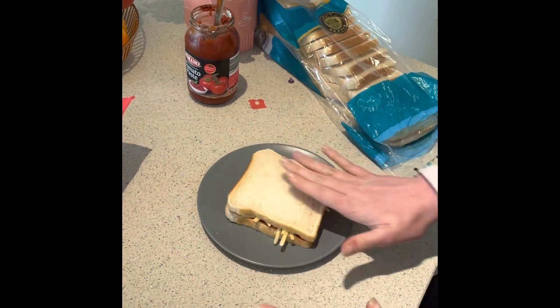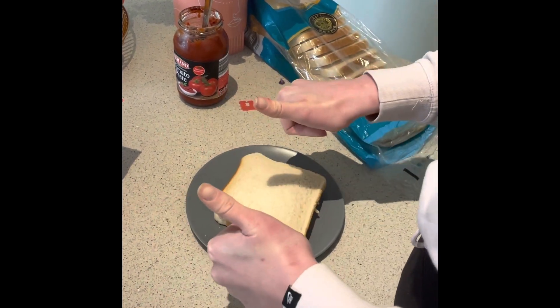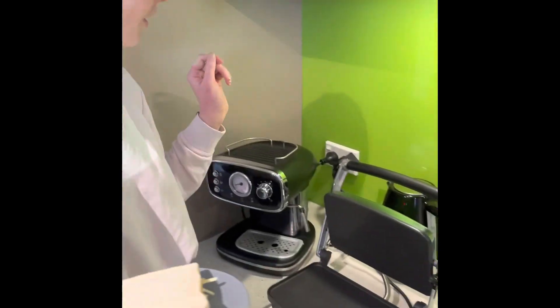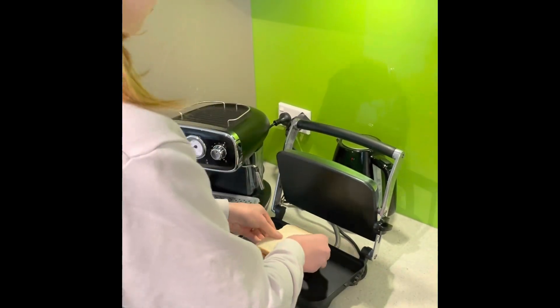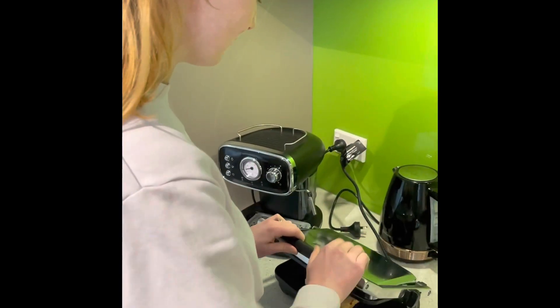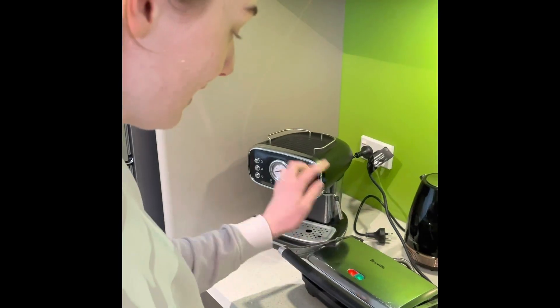Now usually I'd put butter on the top as well but I've run out of it today so this is just going to have to do. Alright so next what I'm going to do is put my sandwich in the sandwich press. I'm going to make sure that it's plugged in and turned on, which it is, and then I'm going to pop it on my sandwich press. Now remember if I had butter it'd be a lot better, but that's okay — and then close the sandwich press and we're going to wait for the green button to light up. That's when we'll know when it's ready.